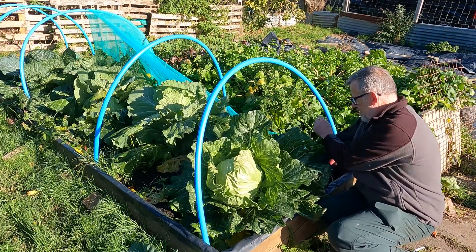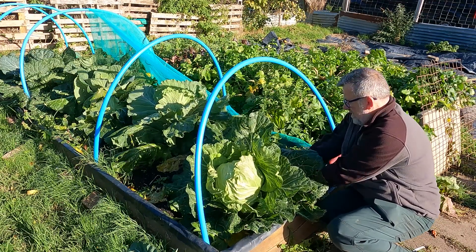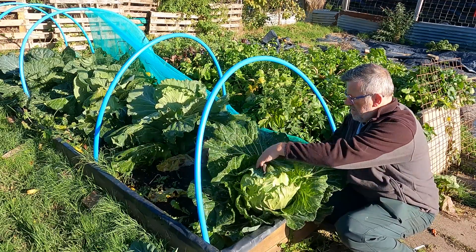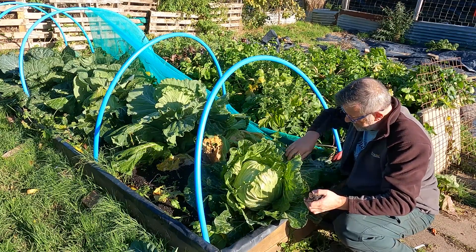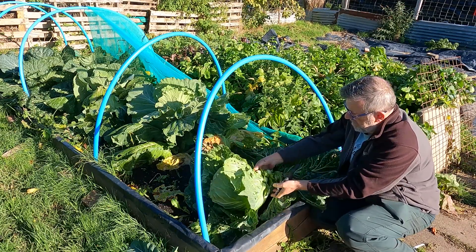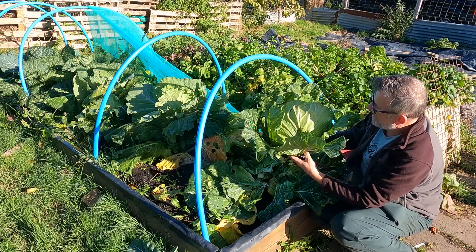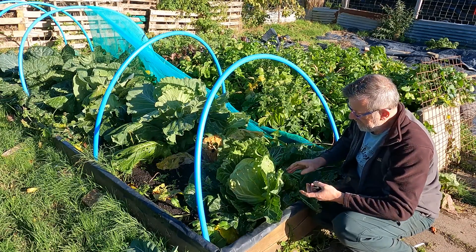And it is a bad boy — it's a big old cabbage. Taking off some of the excess. There we go — that's a clunk, it's bigger than my head! Heaven's sake. There we go, that and the cauliflower going home today.